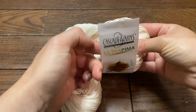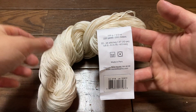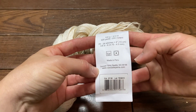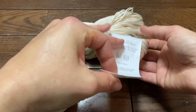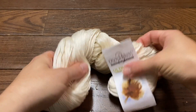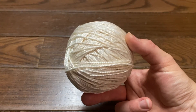This yarn is one of my favorites — it is nice, soft, and durable, and it's machine washable. We're going to be using about four skeins for a size small and five skeins for a size medium at 220 yards each. Here are the measurements in case you decide to use a different brand yarn. We're going to go ahead and wrap our yarn into a ball and now we'll get started.